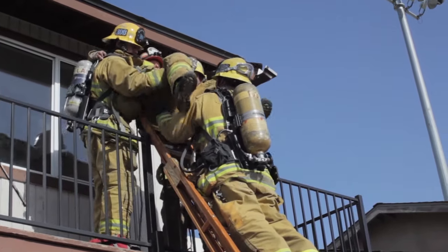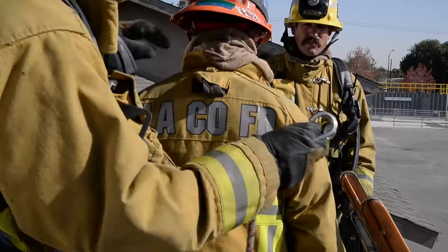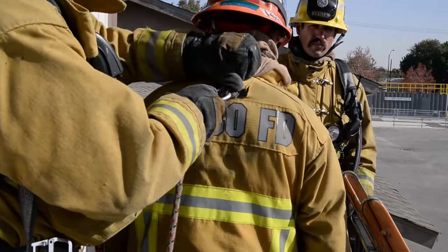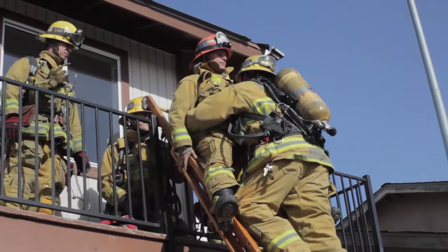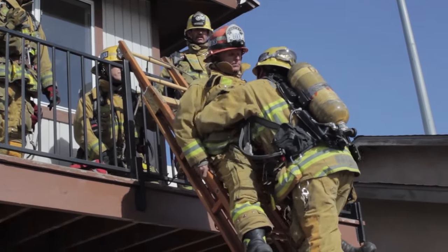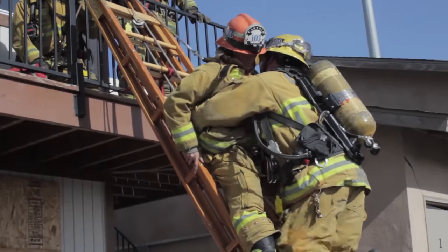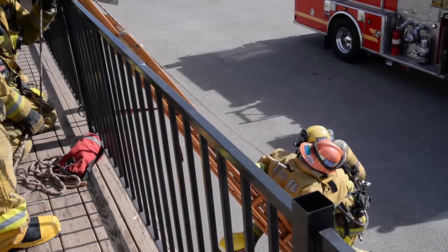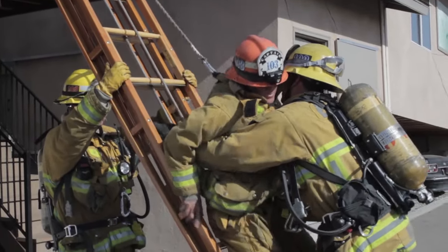This removal is the ladder removal. Two firefighters actually pick up the firefighter and we also clip on the drop bag to the DRD strap on the back of the turnouts, and this is to slow the speed down the ladder especially if it's a rainy day. The feet are straddled on the rescuer and as you can see we slowly descend down the front of the ladder with the drop bag being used as a bit of a brake to get this person down to the ground safely and effectively.